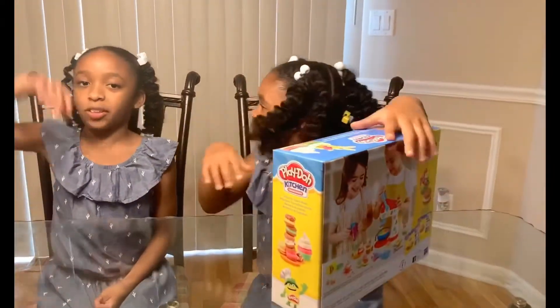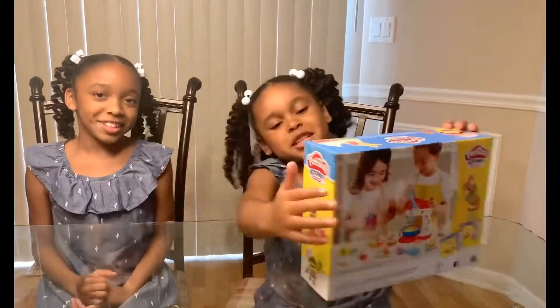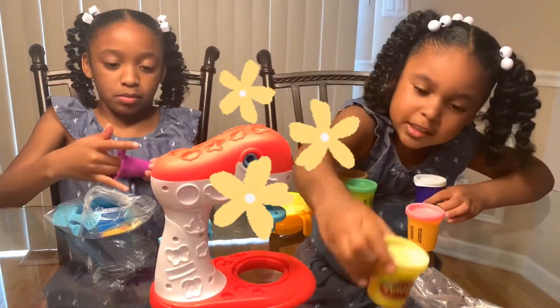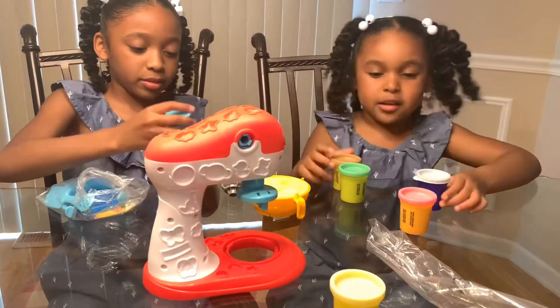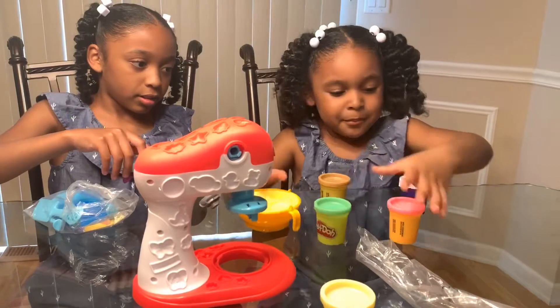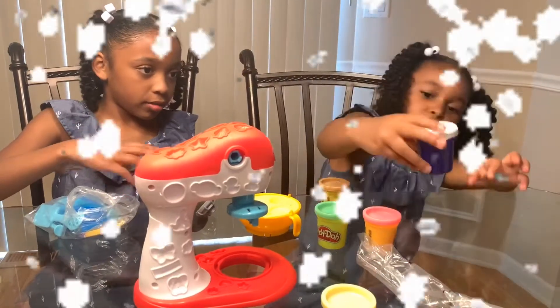Now I'm going to help them. Let's get my sister's side. This is a pail, and this is blue, and green, pink, and a bonus.